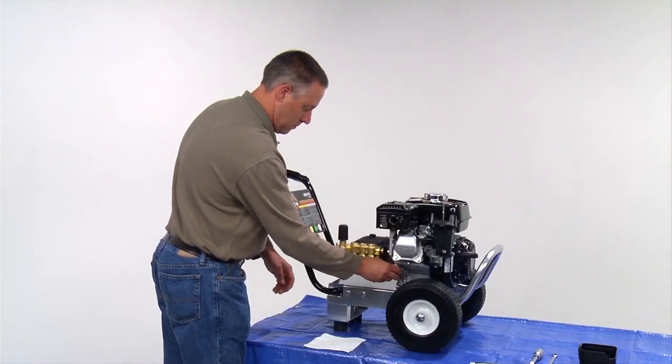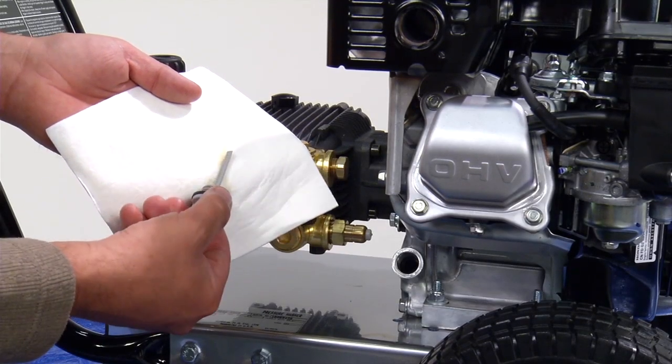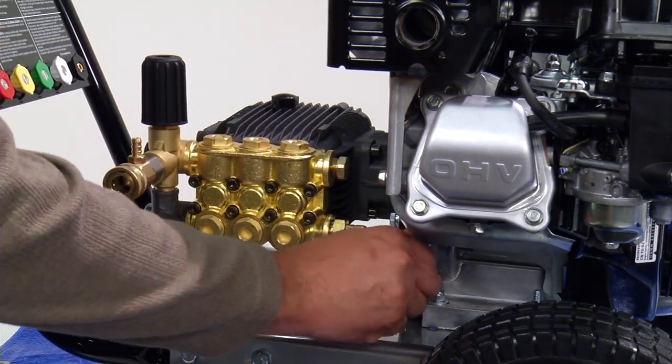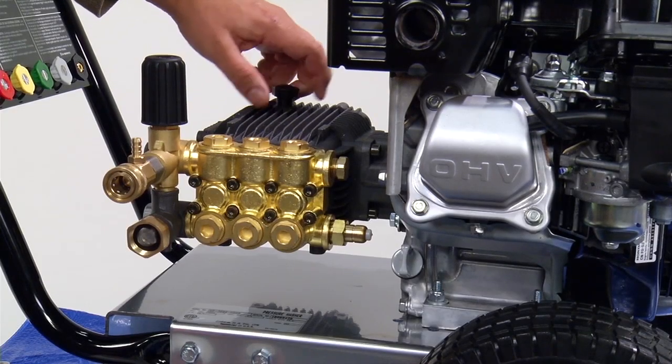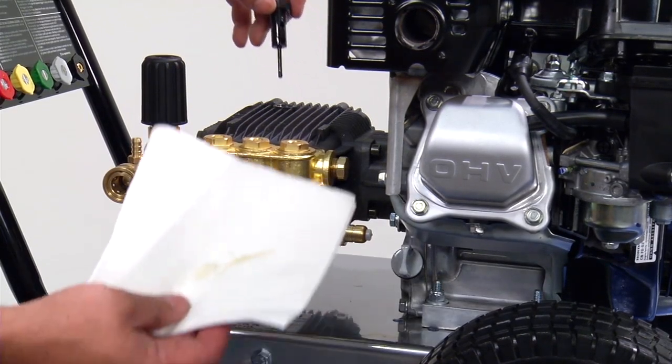Check the engine oil level, making sure it is to the full mark on the dipstick. Some pump oil may have also been lost, so check the level and add oil to the correct level if necessary, according to your manual.